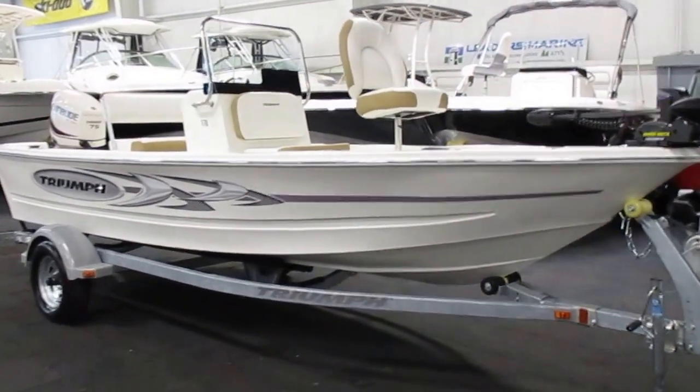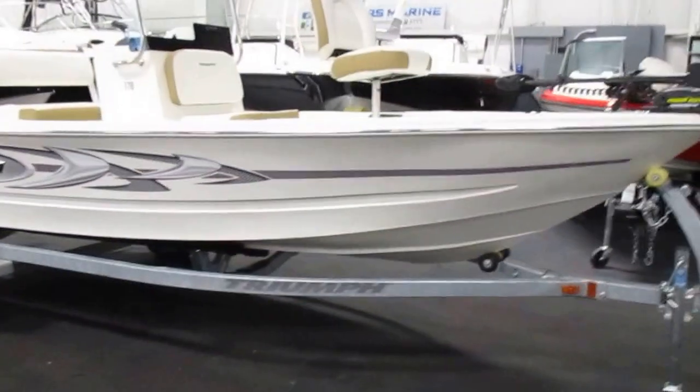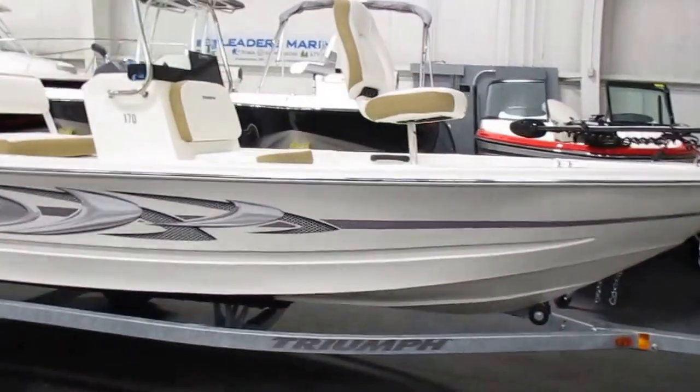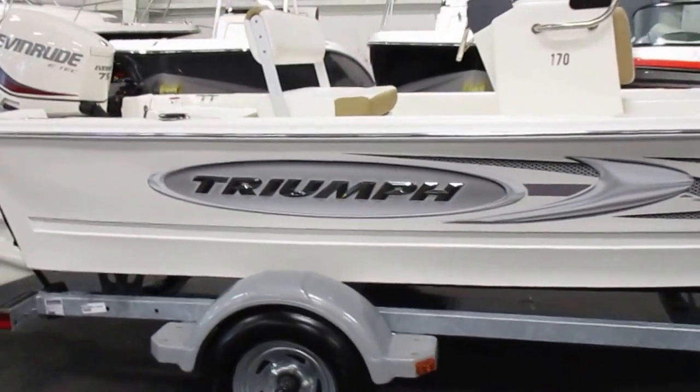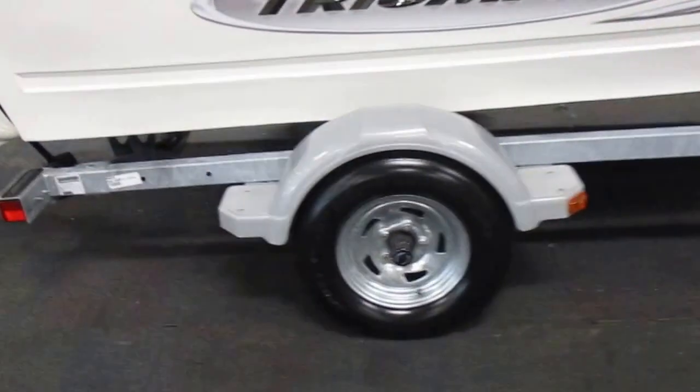This is a 2016 Triumph 170cc. It's a Roplane fishing boat. It's got a 75 horse Evinrude E-Tech outboard motor.